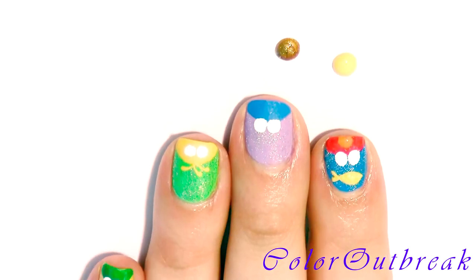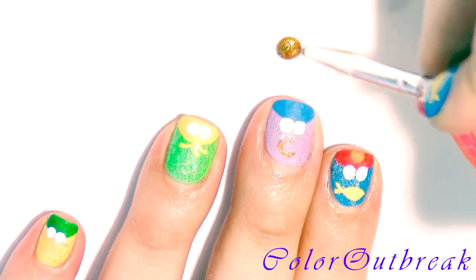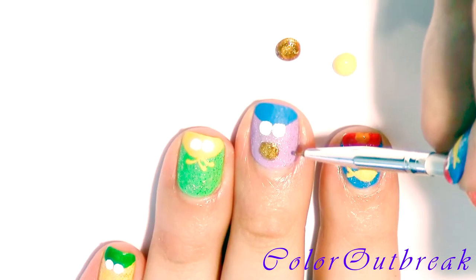With the gold color, I'm going to be creating cookies for Cookie Monster — a circle on top of Cookie Monster and a half circle on both sides of my nail.